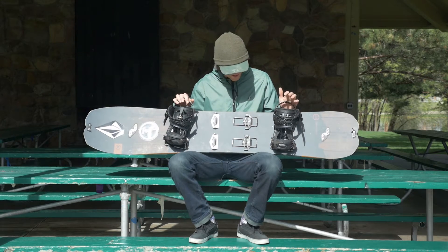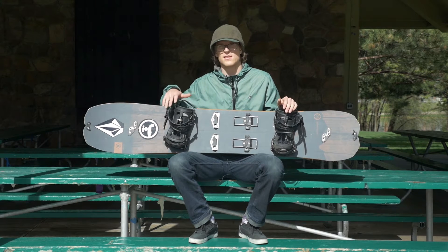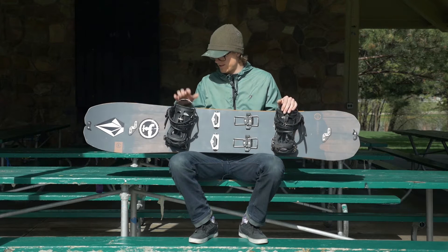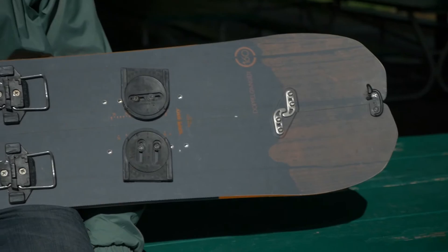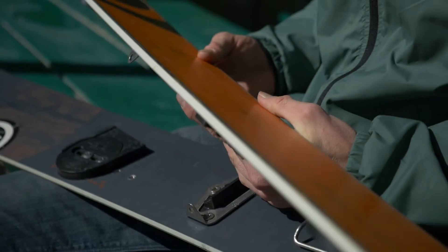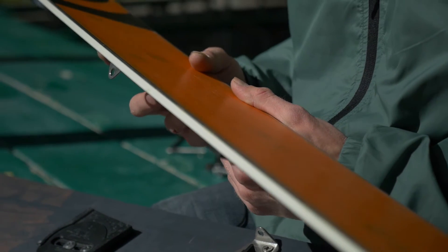It's fully compatible with Voilé and Karakoram bindings and factory inserts. One benefit to a factory split board is it's a little bit lighter, and if you have a buddy that wants to try it you can switch the stance up — unlike DIY splits which have T-bolts so you can't move your stance. The factory one lets you switch regular to goofy. Super easy to put all the touring brackets on. Also inside the split is a factory edge, which really helps on the uphill climb — especially when it gets icy on the skin track.